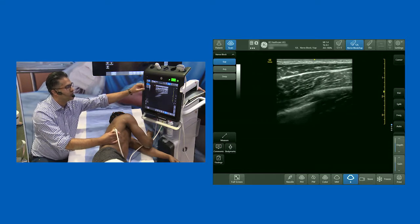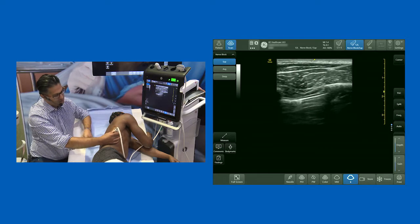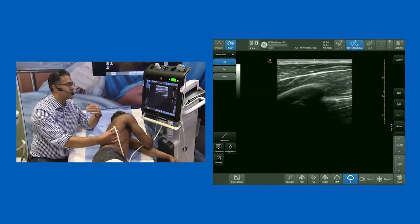We've got a very small level of adipose, LD on top, serratus below that, and with the probe in a transverse orientation, right below that you've got ribs, and then deep to the ribs you've got the pleura. This is kind of the setup I like to have.